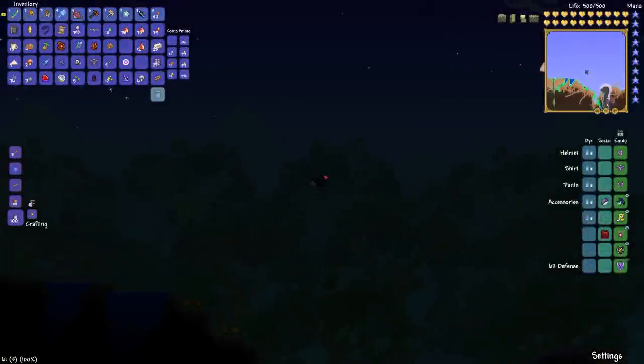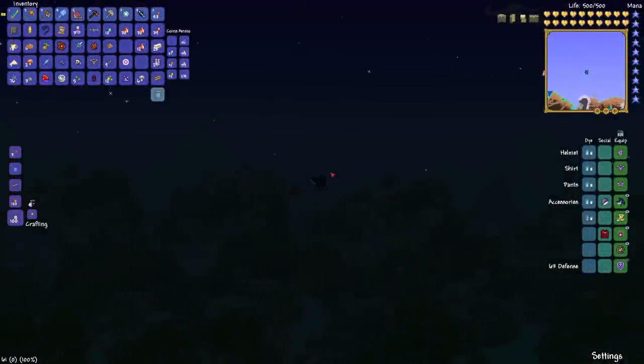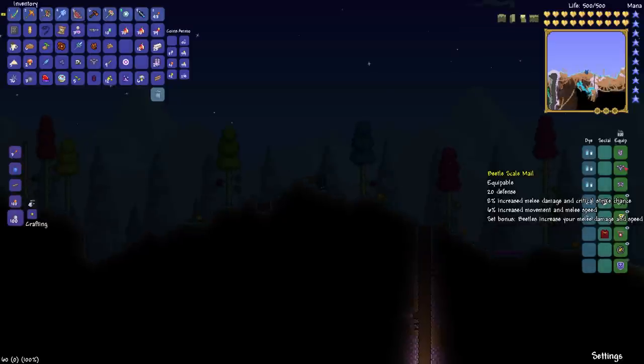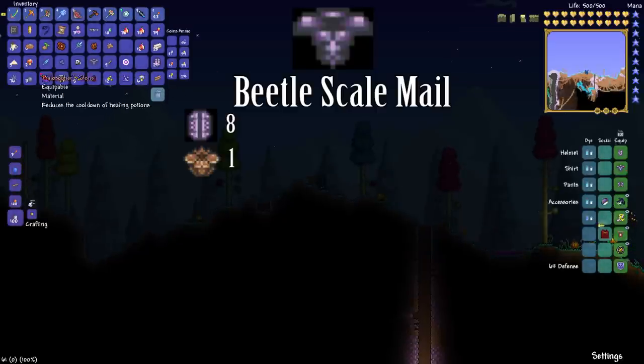Hello friends, Graz here once again to talk about the beetle armor. Normally I use the tank aspect of it, but today I'm going to be equipping the beetle scale armor, which is more of the DPS aspect of it.